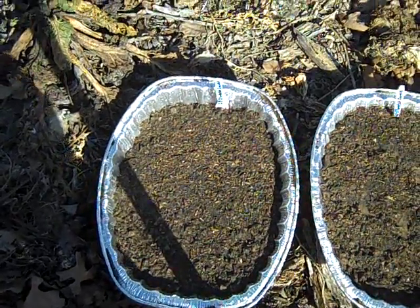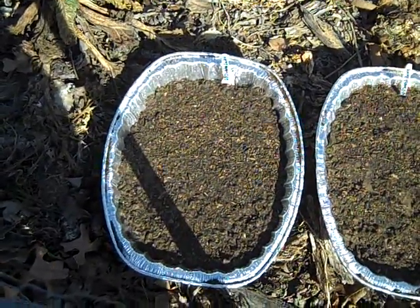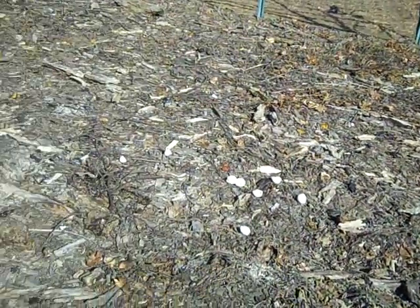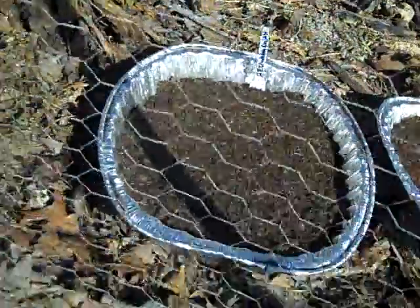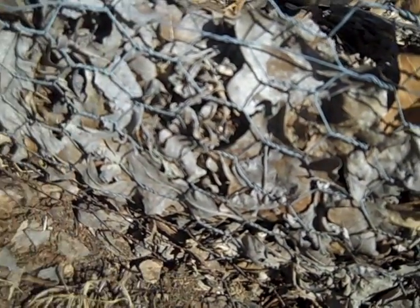I'll be sure and do updates on these — let you know if using dirt from the woods works or not. I didn't add anything new to my gardens this fall. They still have plenty — you can see that's a little over six inches deep with leaves. Next fall I'll add some more. I'll keep you updated.